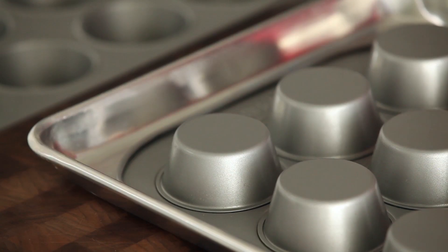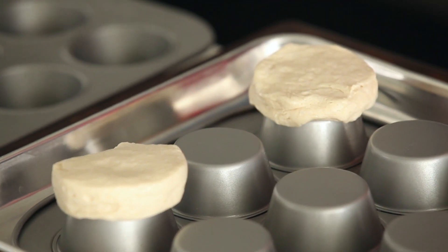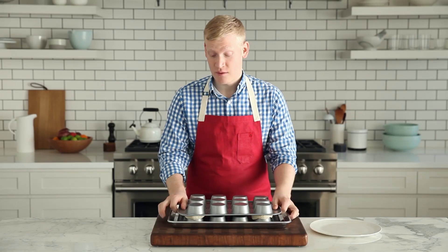You're going to start with just your favorite biscuit dough and an inverted muffin tin. I'm just going to go ahead and place one biscuit on the four corners. You don't want to push it down because we're going to invert another muffin tin on top, and that's actually going to do all the work. Just lay it gently on top just like that, and then we're going to pop this in a 350-degree oven for 12 to 15 minutes, and it's going to be perfect.